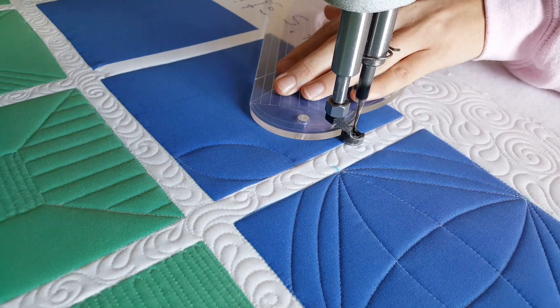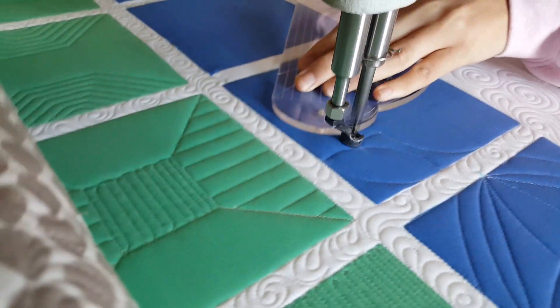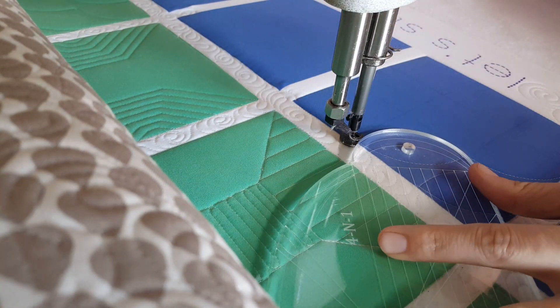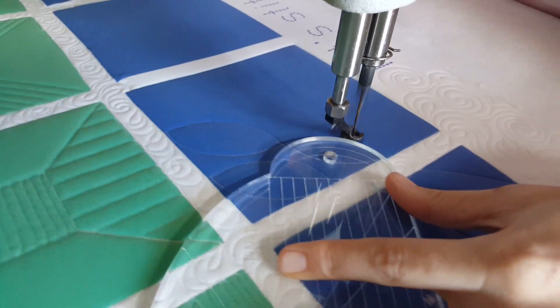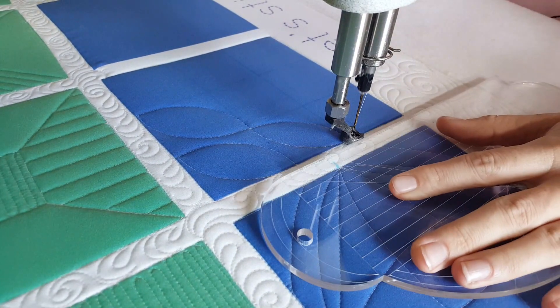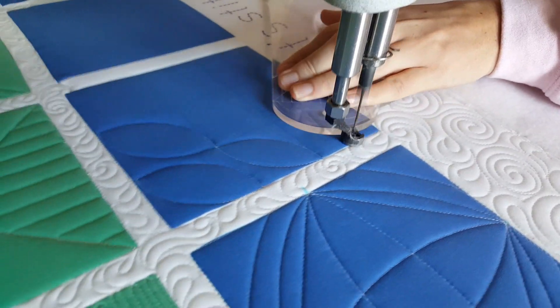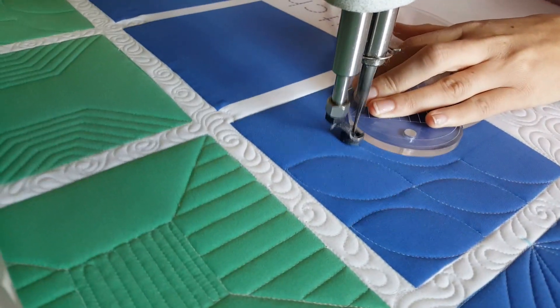When I get back to where I started, I'll stitch in the ditch down to the next intersection, then repeat this process stitching those curved point-to-point lines — this time doing two instead of one. After the two, I'll travel down to the bottom corner of the block and stitch three, working all the way across from the bottom corner up to the upper right corner. Then when I get to the upper right corner, I'll adjust my ruler and stitch back down to where I started.